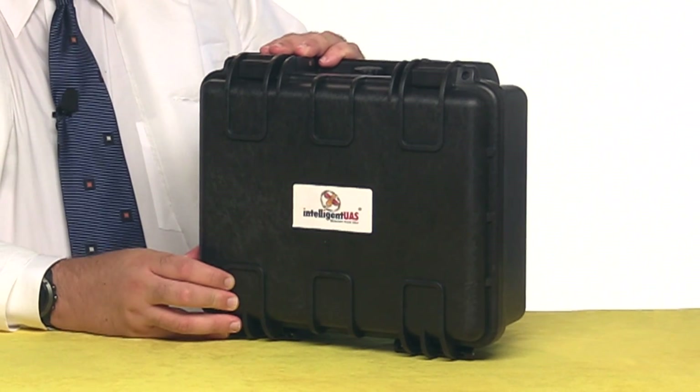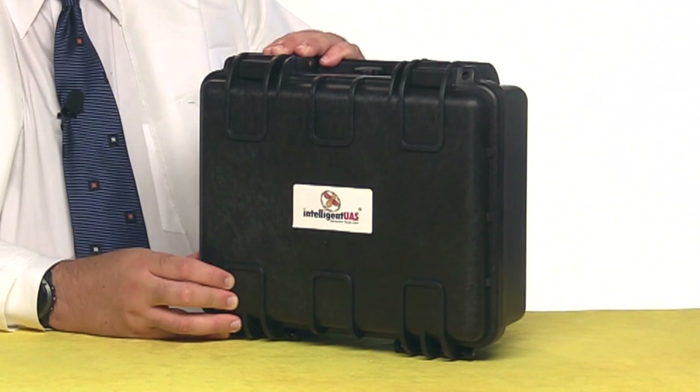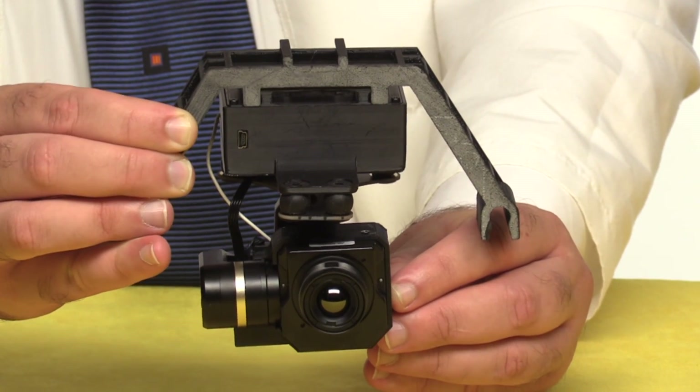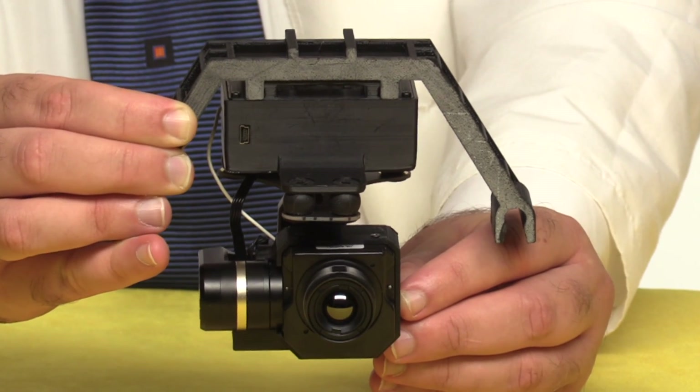It arrives in this rugged case, which is waterproof, so you can take it pretty much anywhere. Here's everything you get with the kit. The gimbal itself, which you can order with a FLIR VIEW Pro, or if you already have a camera, you can get it without one.